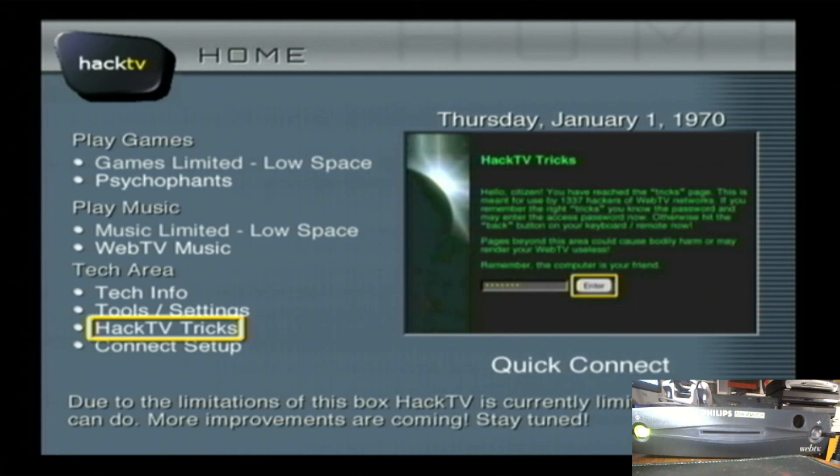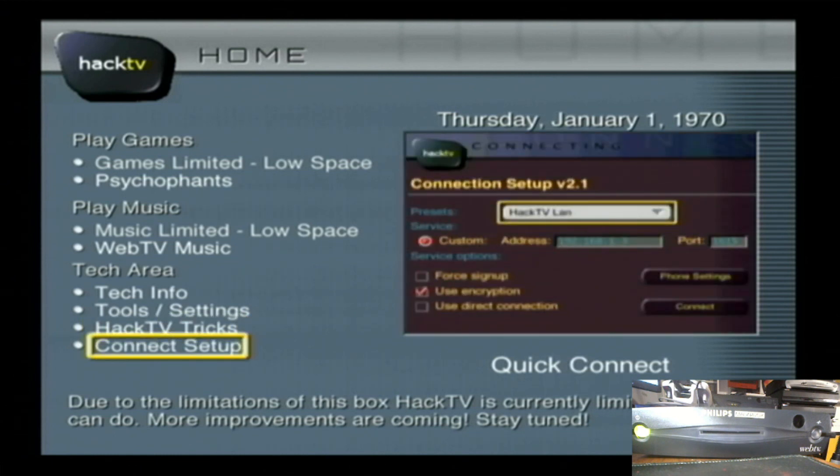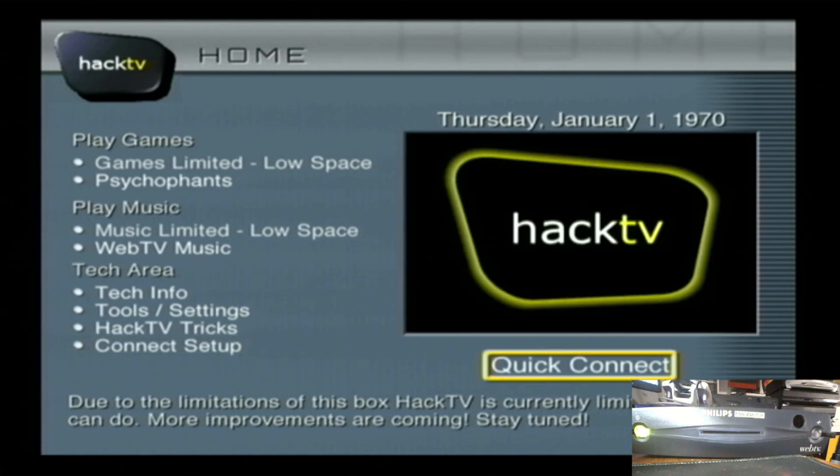There's also HackTV tricks, things like V-FAT hacks where you can look at what's on your box, and of course connect setup, which is very useful. Quick connect basically lets you dial in and connect to a telescript server if you already have one on your box.